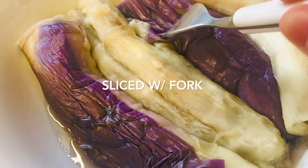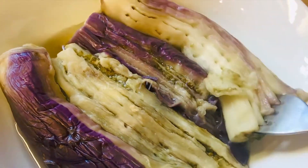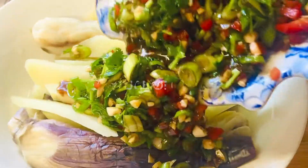After 20 minutes of steaming, we can use a fork to slice them, and then we put the sauce on.